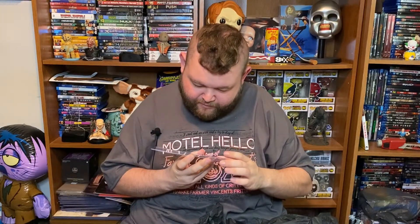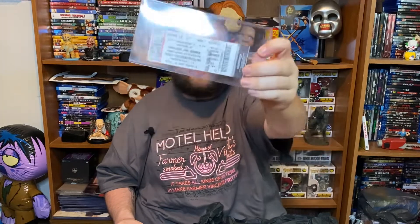We've got some kind of a ticket here — Captain Spaulding's Museum of Monsters and Mad Men Roadside Attraction. Fried Chicken Gasoline, Ruggsville Texas, Exit 13. That is very cool. It's like the most legit ticket you can get for the Museum of Monsters and Mad Men from House of a Thousand Corpses and stuff like that. Really awesome. I need to start a wall area just for Rob Zombie stuff.